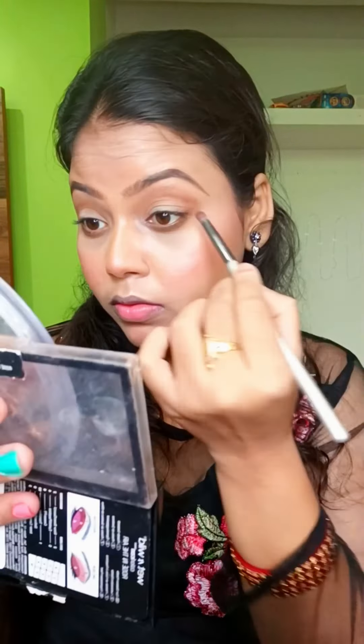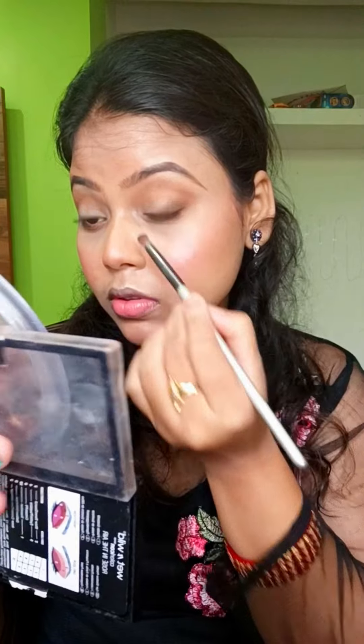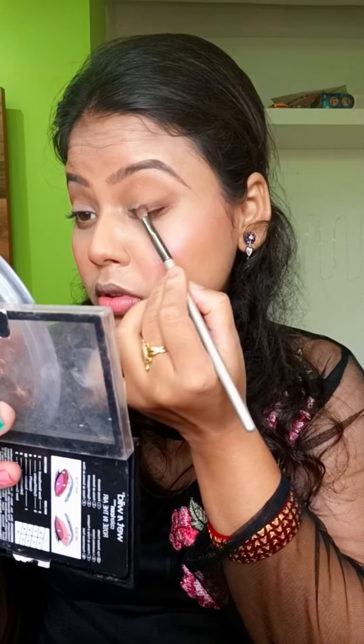I will fill up and shape the eyebrows, applying a brown color to define them. I will blend the eyebrows and cut them cleanly. The brow area will also be highlighted.